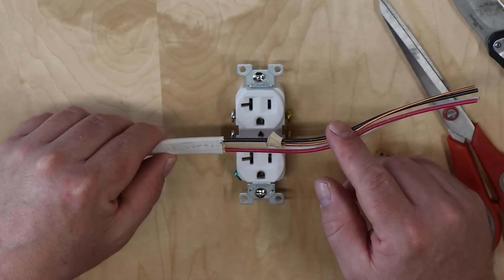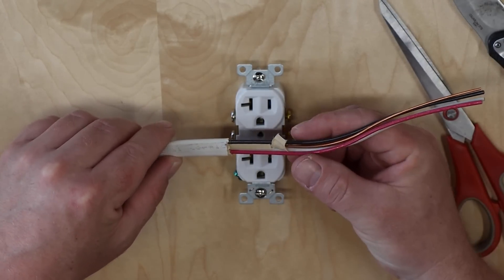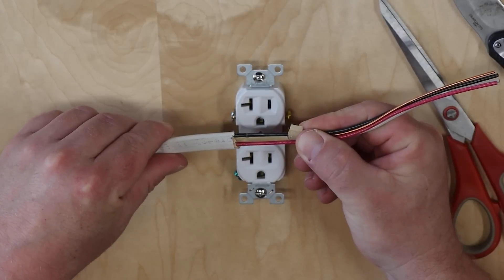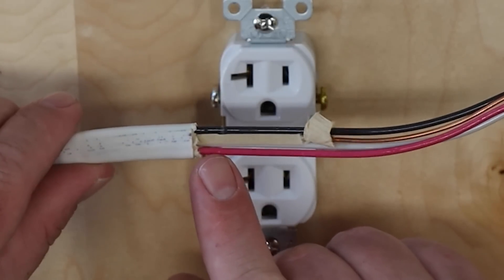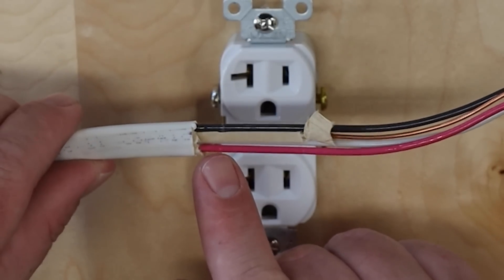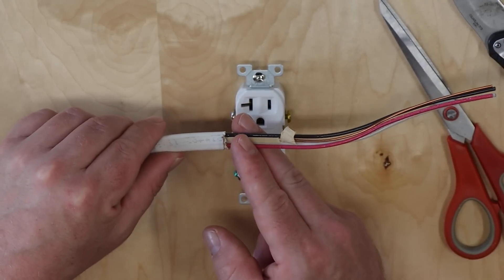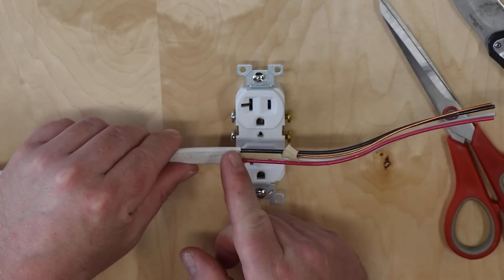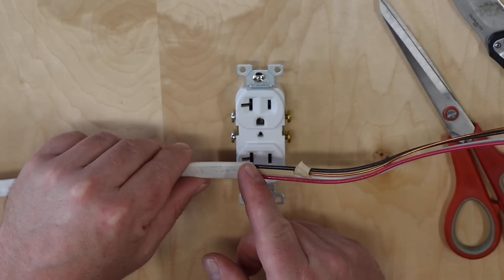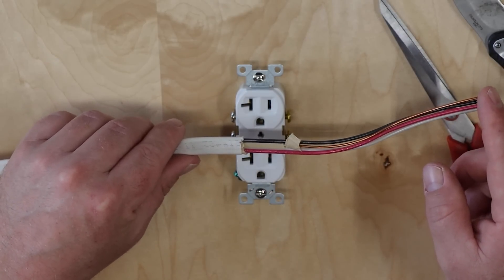While the cut might look great — like somebody did a great job stripping the sheath — if you pull it back just a little bit and look really closely, there are actually a couple of nicks between the red and the black wire. That's what happens when you cut too deep. This is insidious because you wouldn't even notice it unless you really paid attention to the cut area.